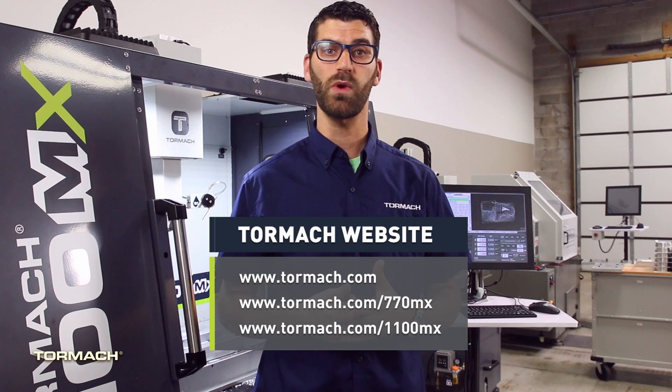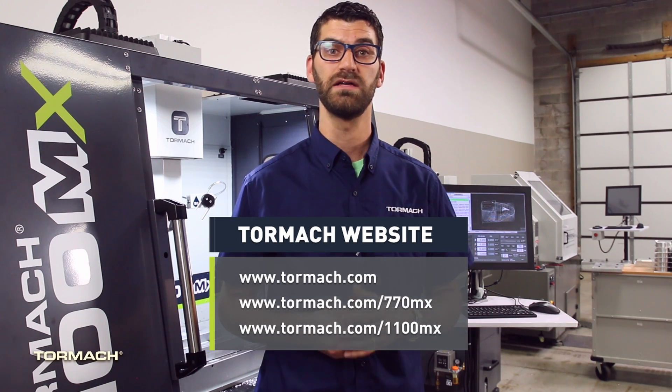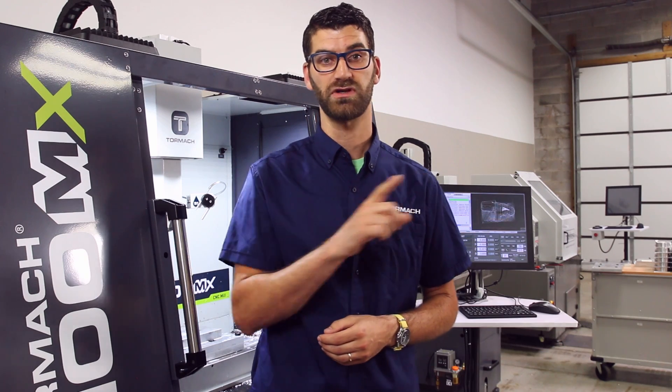You want to know what the best thing of all is? Just like all of our machines, you have lifetime tech support located right here at Tormach headquarters in Wisconsin. Go to our website today at tormach.com to build your custom MX. If you like what you're seeing, check out more of our videos here and subscribe.